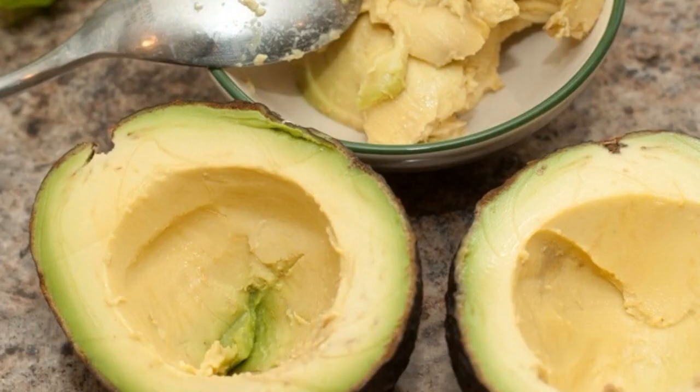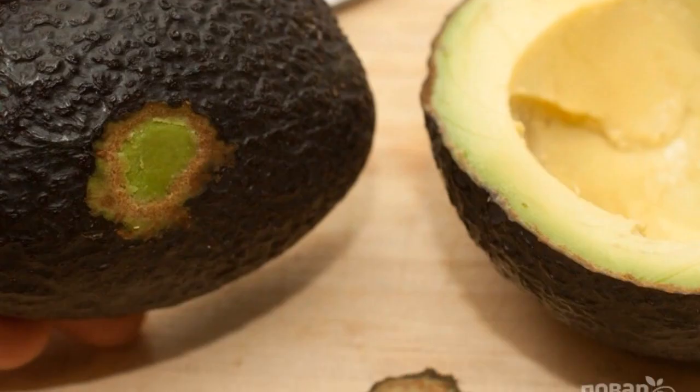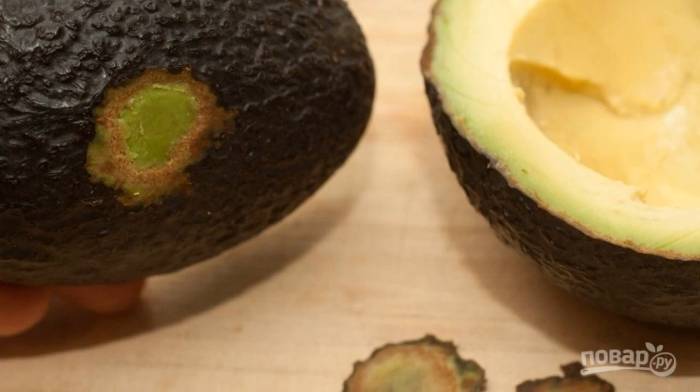Using a spoon, remove the avocado pulp. Then cut a very small flat piece from the underside of the avocado so it sits stable.